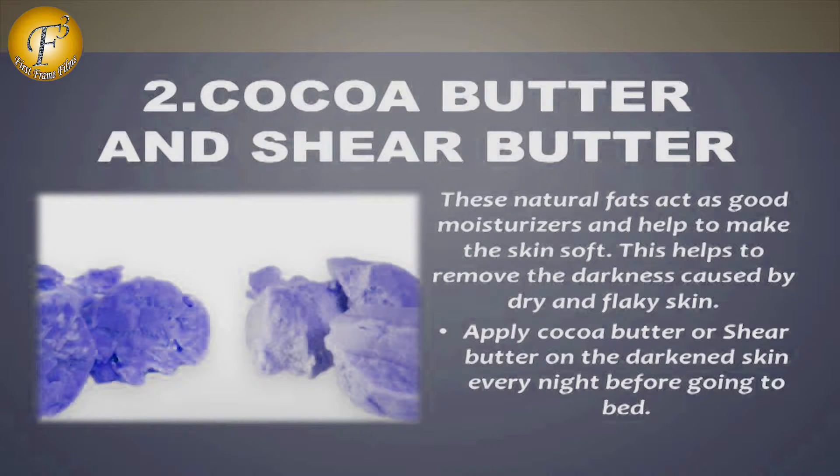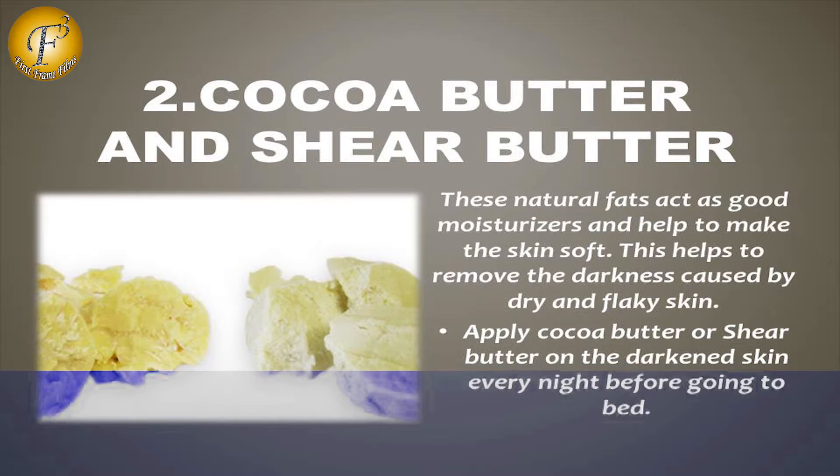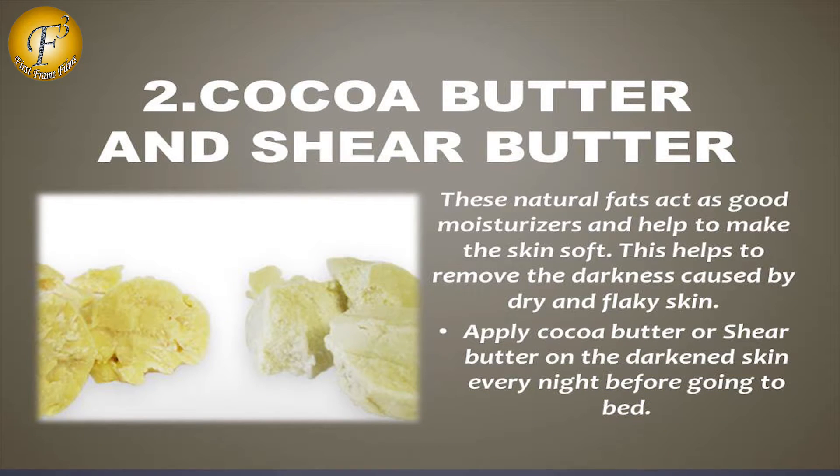Number 2: Cocoa Butter and Shea Butter. These natural fats are good moisturisers and help to make the skin soft. This helps to remove the darkness caused by dry and flaky skin. Apply cocoa butter and shea butter on the darkened skin every night before going to bed.